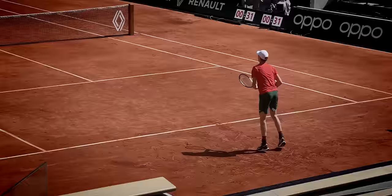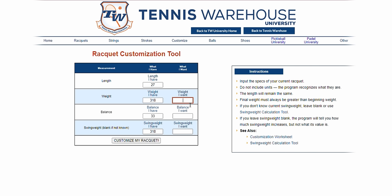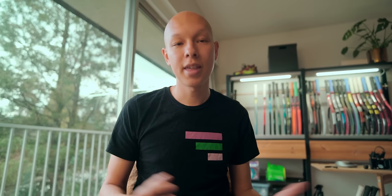His personal TGT301.4 has been modified to an uncanny 325 grams strung, 33.3 centimeter balance, and a pretty heavy 340 swing weight. Plugging Tennis Warehouse's average numbers for the retail GT Speed into their automated swing weight customization tool, the best we can get is a partial success when looking for Sinner's specs.